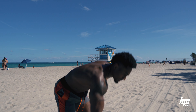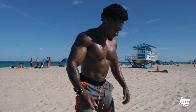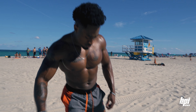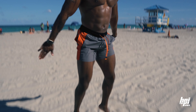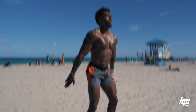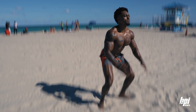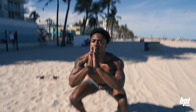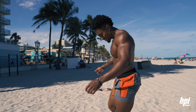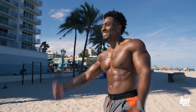For this last exercise, I'm going to go into jump squats, no bands. Just because these really get my legs going. I think that's it. I feel complete. Beach ready.